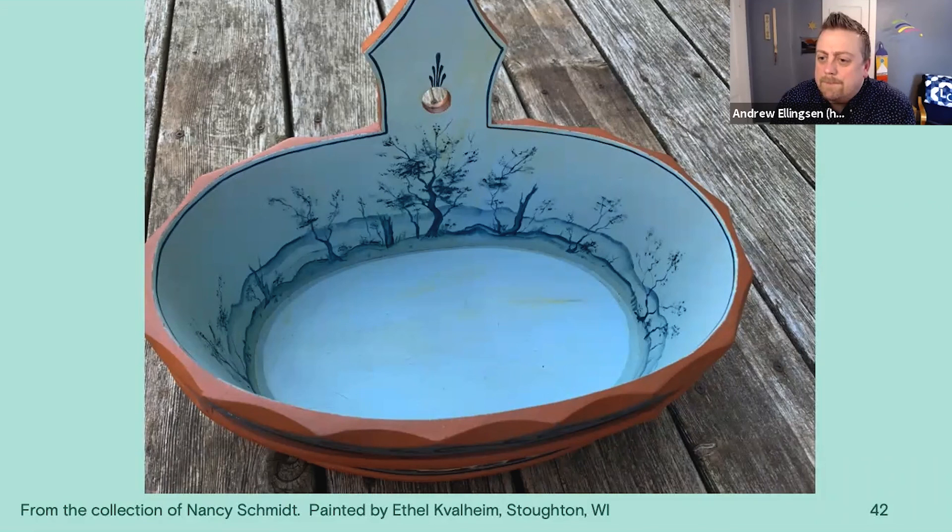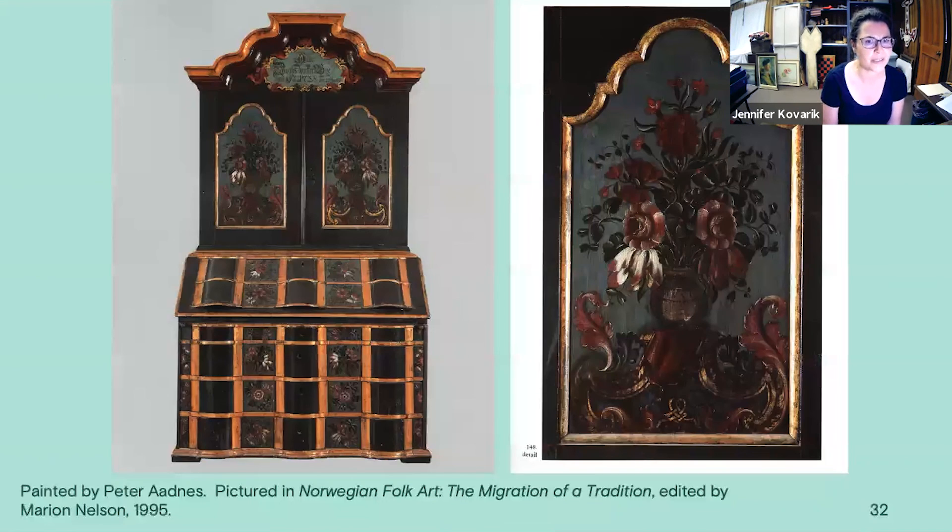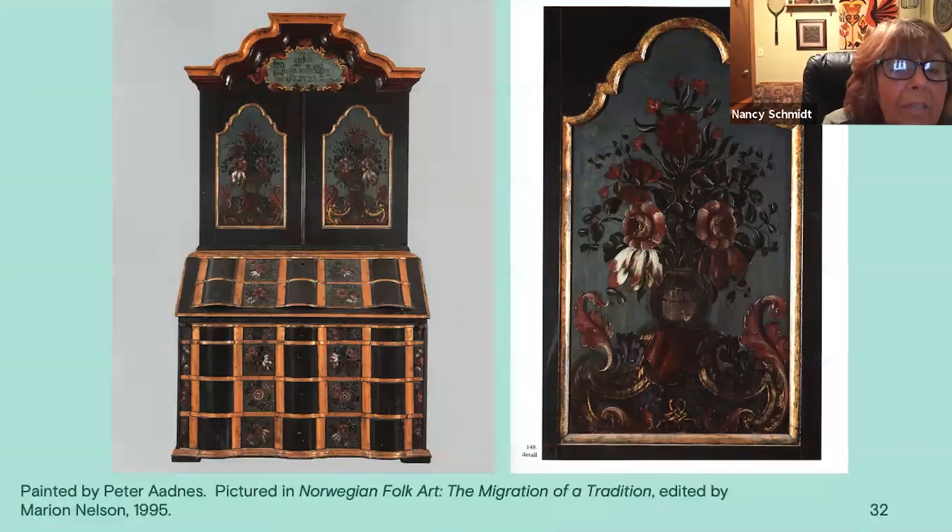I'm wondering if you know a lot of history about Peter Oddness himself — if he was a guild painter, because his work seems quite sophisticated compared to other painters in Valdris. I really don't know, but he did a lot of work in many churches, like the church in Bagn. I'm not sure if I'm pronouncing it correctly, but he worked on a lot of pulpits and things like that, so he was well known.